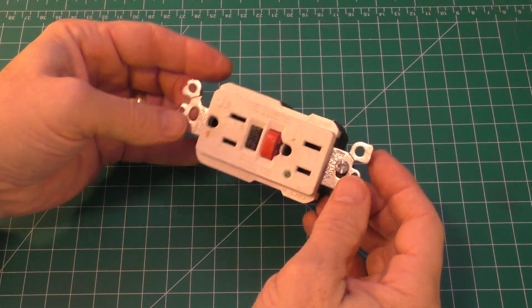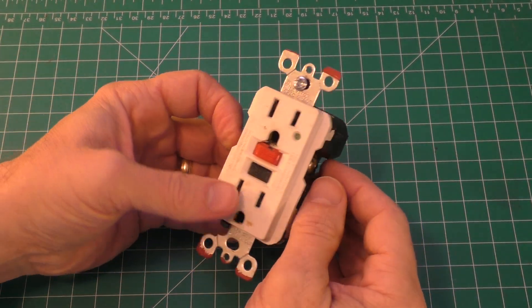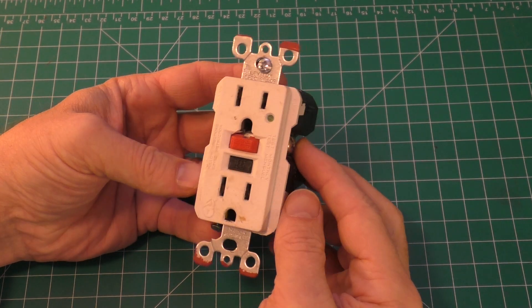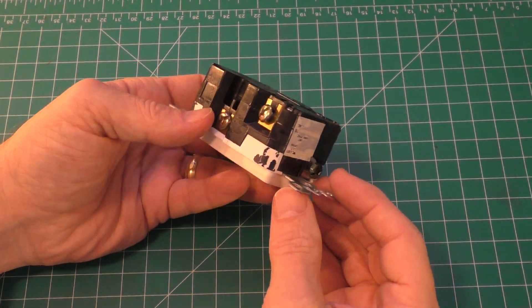Hello, this is Gio. Hey, look what I have here. This is a ground fault circuit interrupter, or GFCI, and I just recently took it out of this wall.